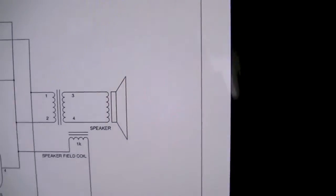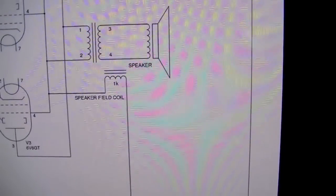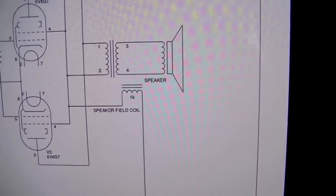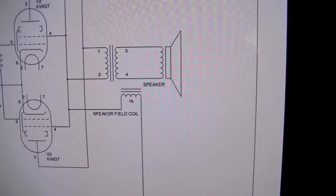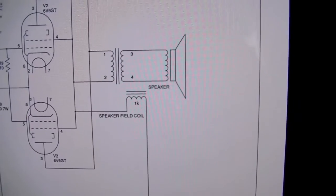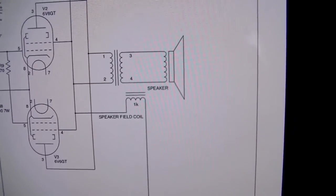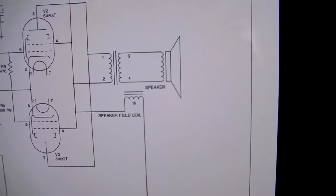Another thing - you can see over there there's a little thing that says 'speaker field coil'. It actually doesn't have a permanent magnet on the speaker; it has a coil around it to magnetize it, which is rather unique. It's not really heard of that much these days, but back in the early 50s it was relatively common because magnets were relatively expensive - so I hear; I wasn't there, I was born in 1977.